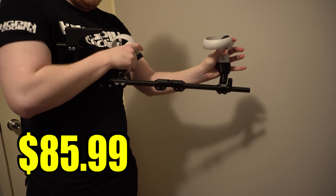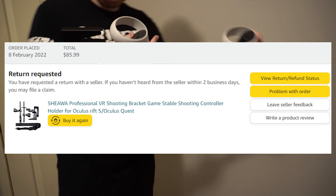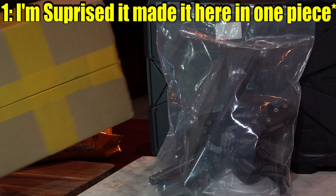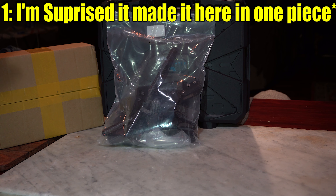This right here is the She-O-R Professional VR Shooting Bracket Game Stable Shooting Controller Holder for the Oculus Rift S and Oculus Quest. I bought this piece of useless junk for $85.99. The only reason I can remember that so clearly is because I looked up how much I spent on it when I went for the return and refund request.